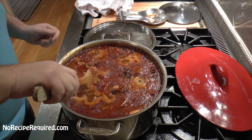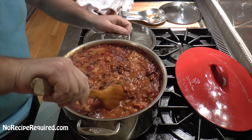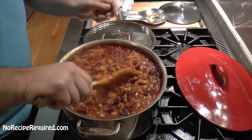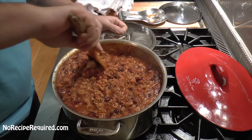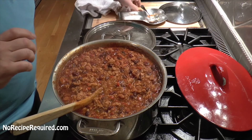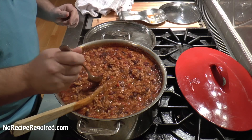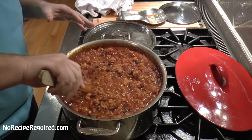I cooked our beans for about an hour and a half, then took the lid off. This is all just about evaporation and getting it to the right thickness you want. The longer you cook it uncovered, the more it's going to thicken up. Once we get it here, you just want to take a little taste and make sure you got the seasoning right — anything you want to add, do it now. I think this one's good. Let's go serve it up.